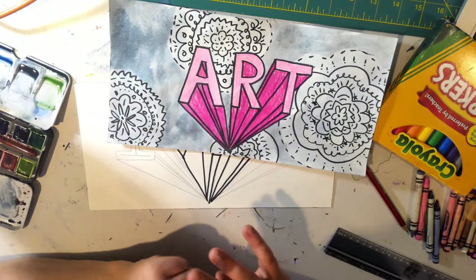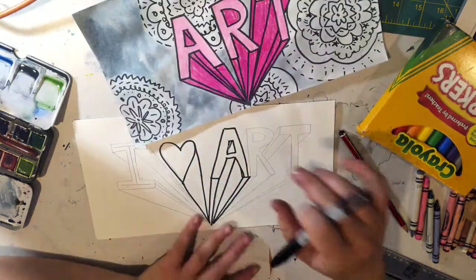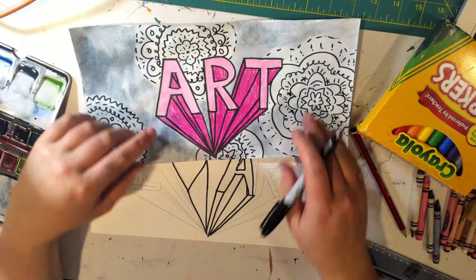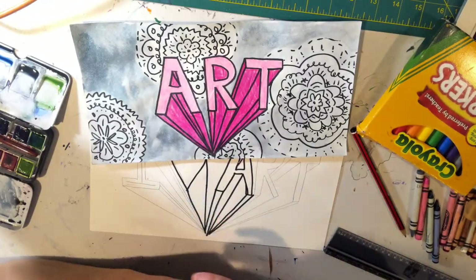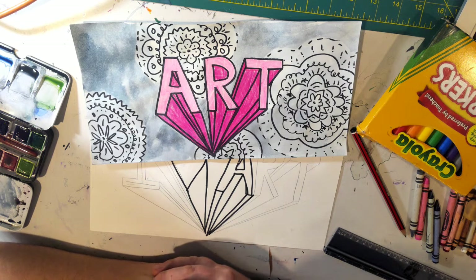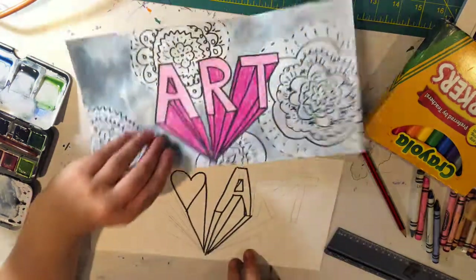After that, you can color it in. You can decorate it however you wish. Have fun with this. Take your time. Make the background something unique — you definitely don't have to do what I'm doing. You could make it a bunch of snack foods, or rainbows and a character you like, or Pokemon you like. Whatever you want to put in the background, you can do. Okay, have fun!